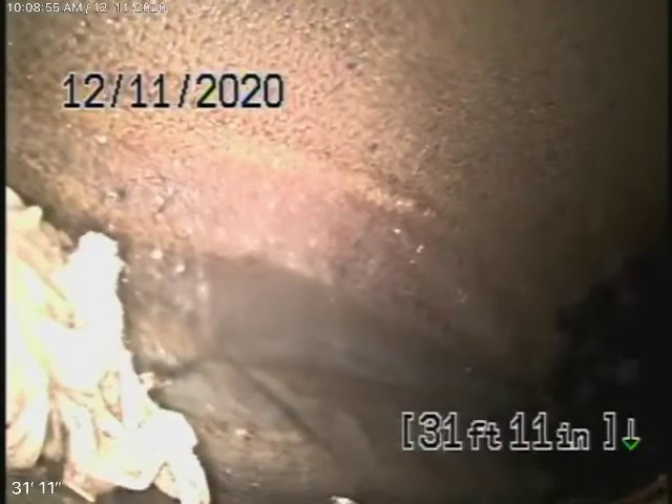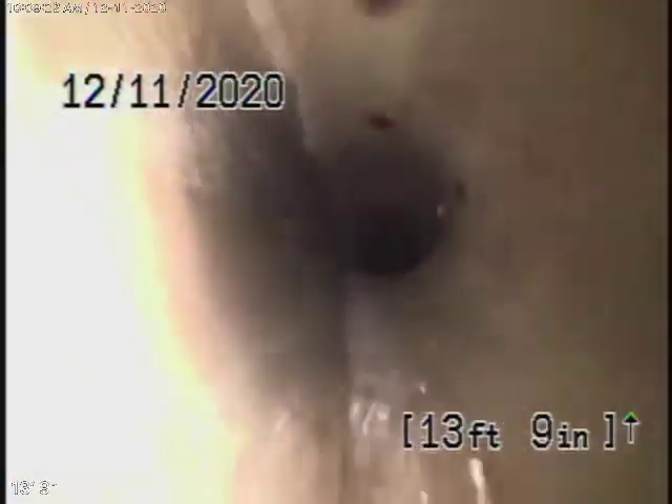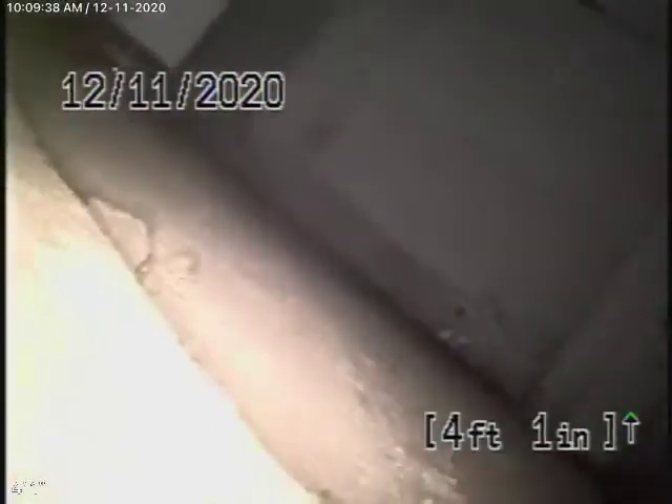We're running the camera from the 4-inch clean-out located here in the garage, all the way out to the city connection at the street — there's the city sewer right there. We have a 6-inch clay pipe coming back from the middle of the street towards the property. You can see there are a lot of paper towels and baby wipes in the sewer line. You should never flush tampons, baby wipes, or paper towels into the sewer. It comes onto the property to a 4-inch clay pipe, also in pretty good condition and clean. So far, the only problem we see is that railroad tie going into the pipe, and who knows what's beyond that.